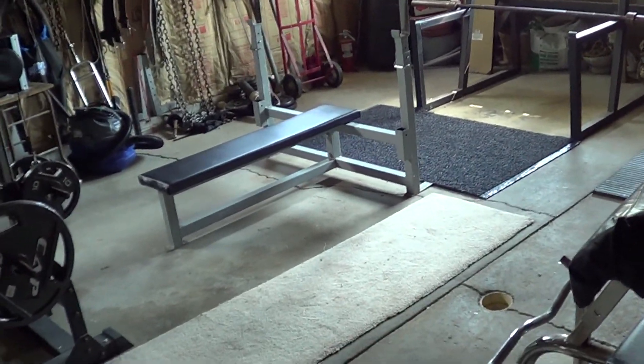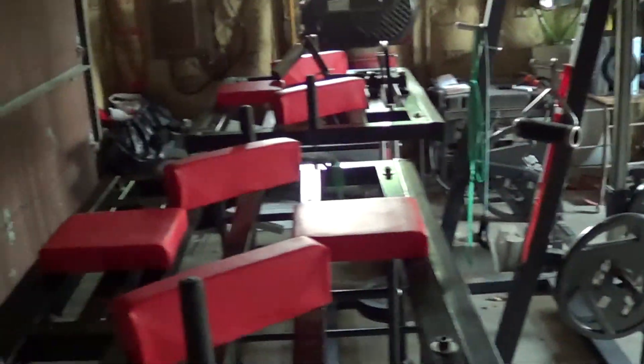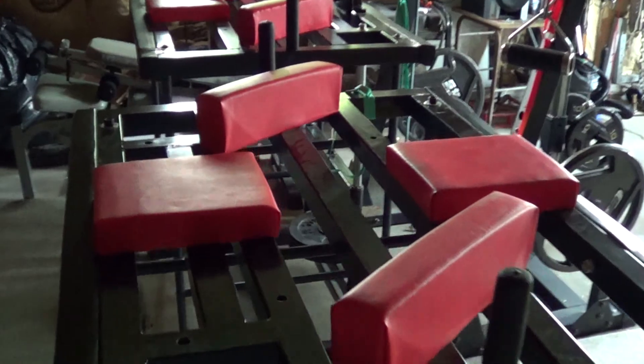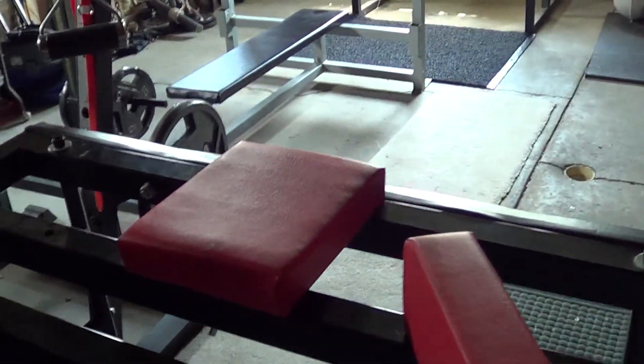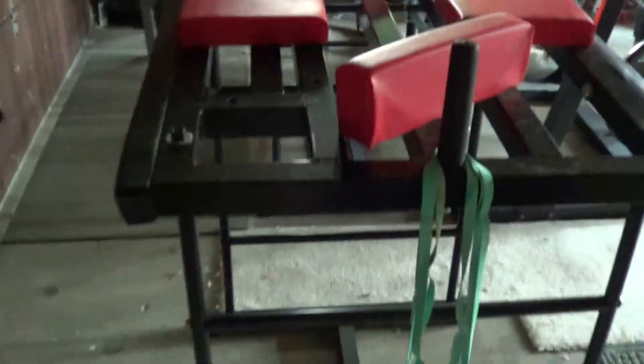What's up YouTube, it's Ray Bradbury 3 again. I wanted to do a quick tour of my garage gym and just kind of show you guys what I'm working with. I'm pretty proud of what me and my buddy have collected here, so I'm going to show it off. I'll start at this end and work my way down.